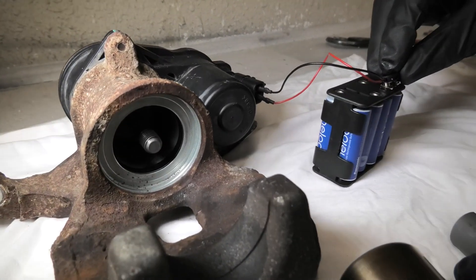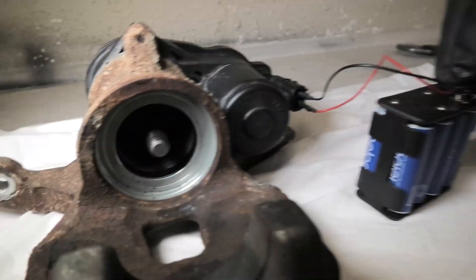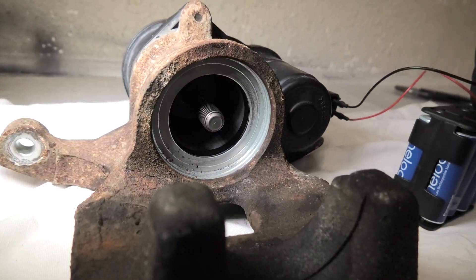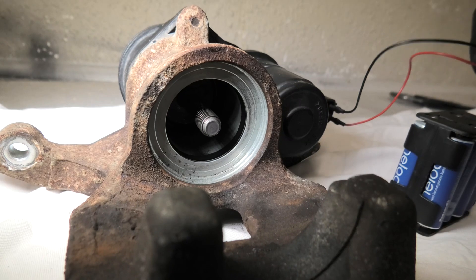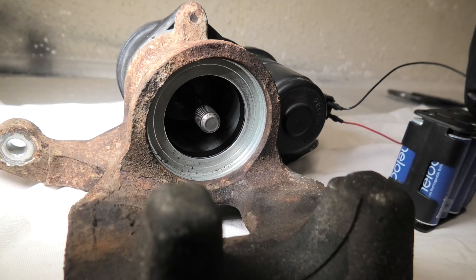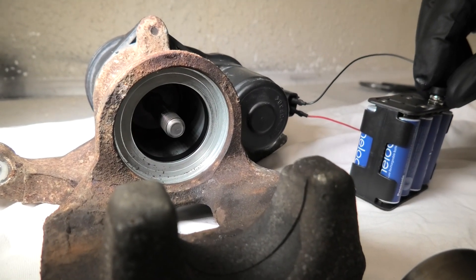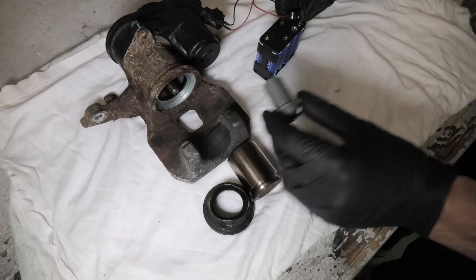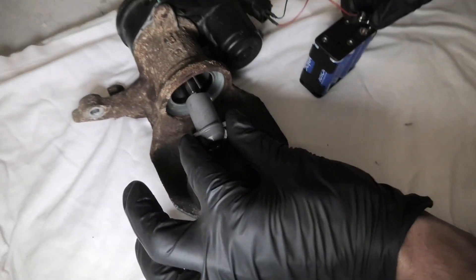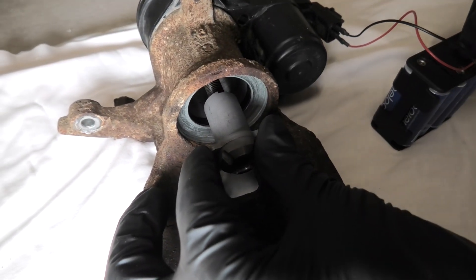Now we can activate the parking brake inside the vehicle. With 12 volts applied, our spindle — as you can see — rotates counterclockwise. Now it rotates clockwise. Both the spindle and the pressure nut have thread, and the spindle will go inside like the pressure nut.